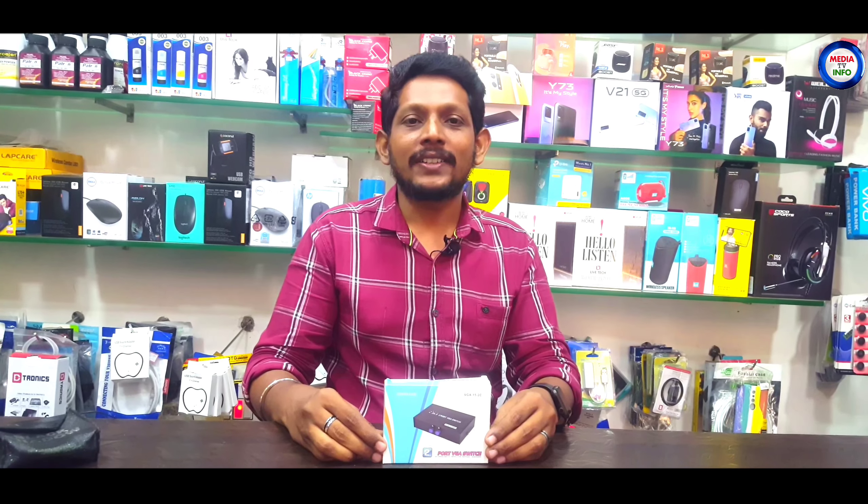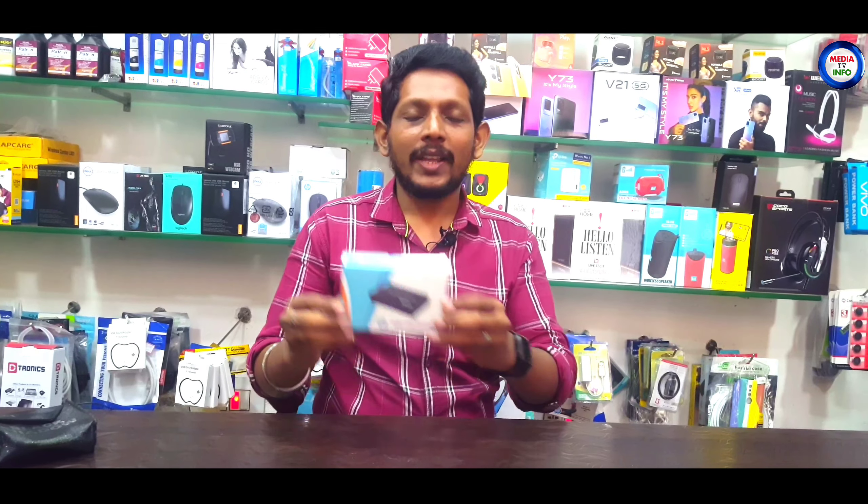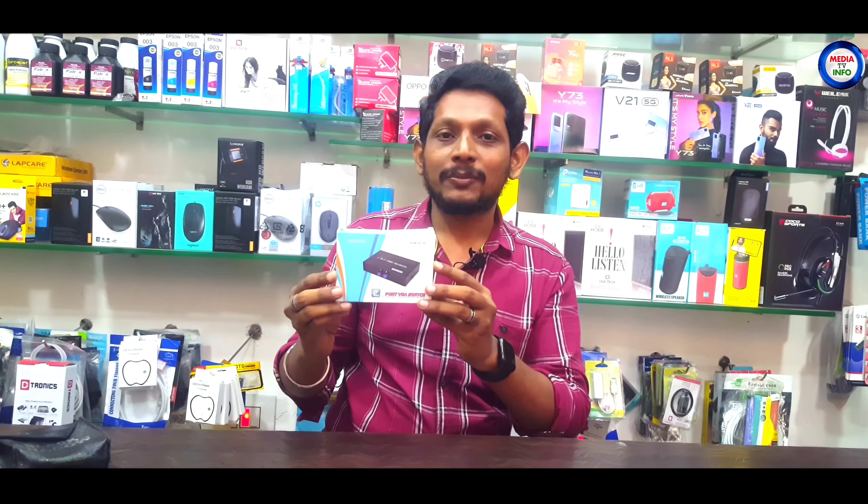Hi Media TV viewers, I am Lazar. Now we will review our new gadgets in our channel. Let's look at the two-port VGA switch. Let's unbox this.